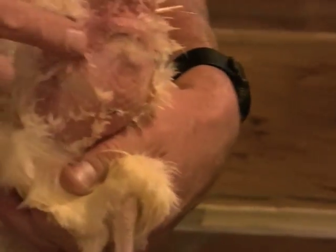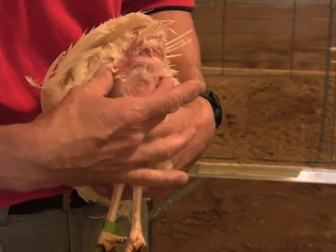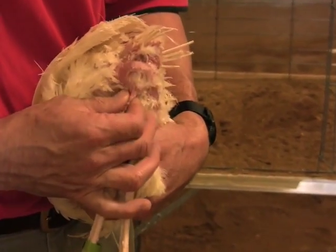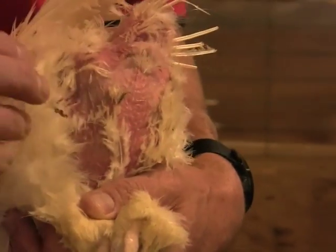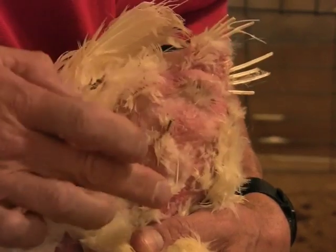Next, we locate the pubic bones as shown here. Also, gently pinch the abdominal skin to determine how fat she is. Good producers have more fat. By placing fingers between the pubic bones and between the keel bone, bottom of the breast bone, and the pubic bones, you can determine her abdominal capacity. This bird has a pubic spread of 2.5 fingers and a keel to pubic spread of 3.5 fingers. She has had good past production.